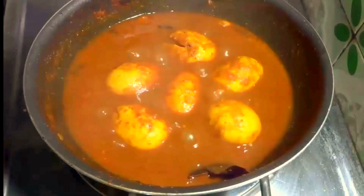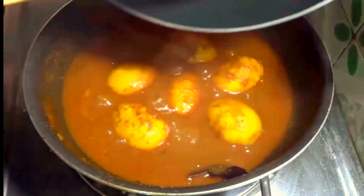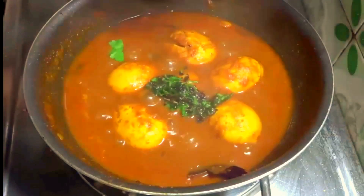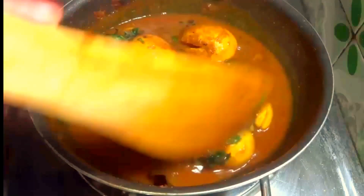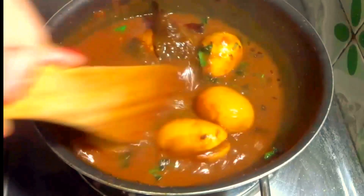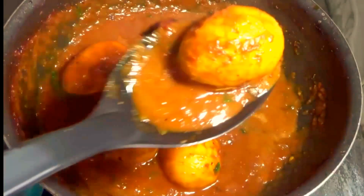Now it's ready. After 10 minutes open the lid and pour the butter mixture on top of the egg curry. Mix it well. See, the delicious egg curry is ready — I will take it out in a bowl.